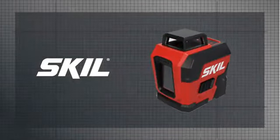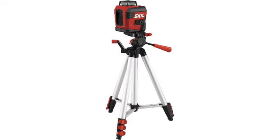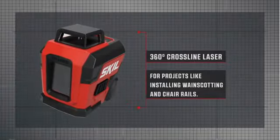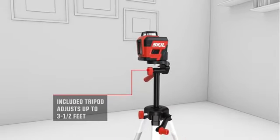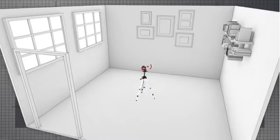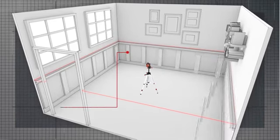Number 4: SKIL 65-foot 360-degree red self-leveling cross-line laser level. Not every DIYer needs a high-end, expensive, heavy-duty laser level. For those who prefer something more light-duty and affordable, the SKIL 360-degree self-leveling cross-line laser level is worth a look. It includes horizontal and vertical lasers with 360-degree coverage, but with a more minimalist build at a lower price, and it even comes with a tripod for setting it at any height.